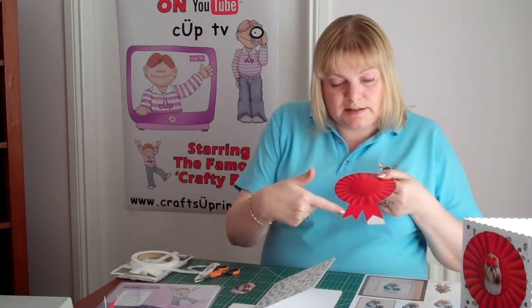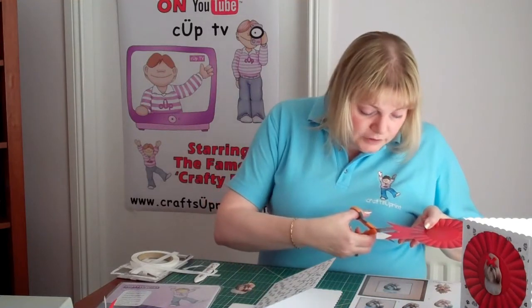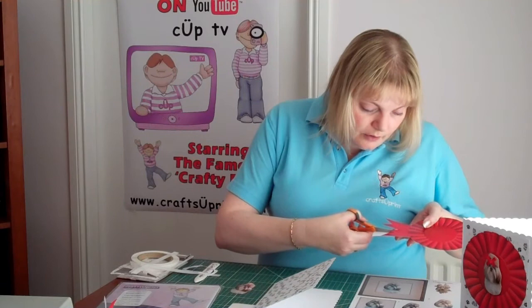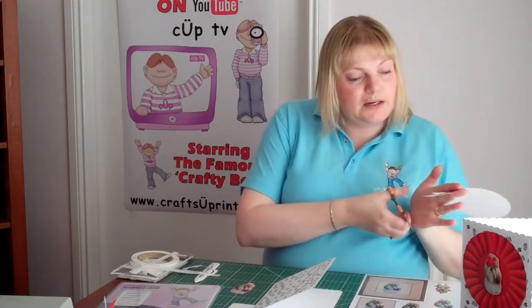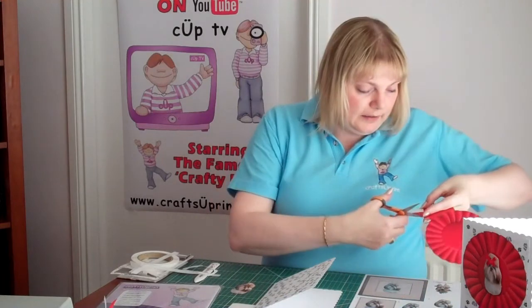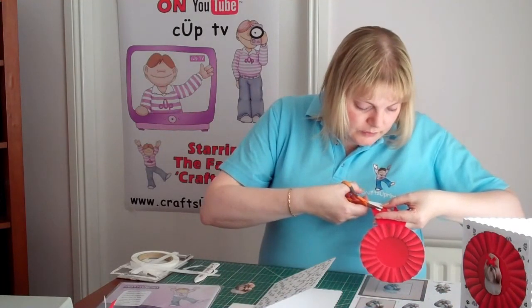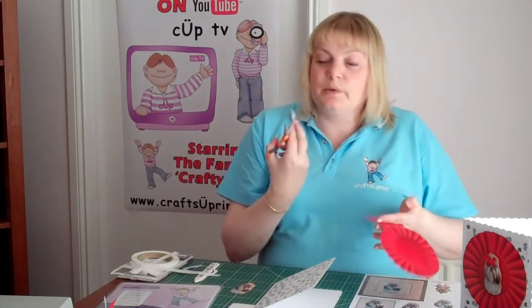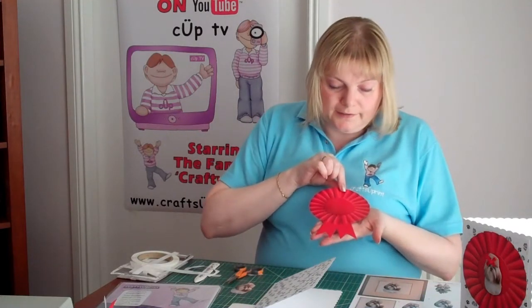Just a little tip when you're cutting out something that is spiked, like the ribbons — actually take your scissors to the centre of the design. Then rather than trying to go around the corner, go back from the other side and cut so that your points actually meet. Then it comes away nice and easily and you've got a lovely sharp point at the end.